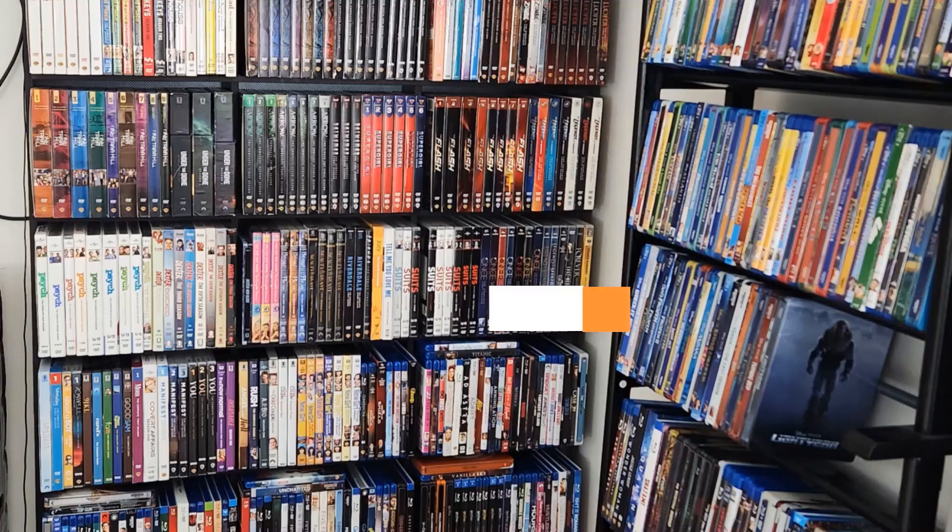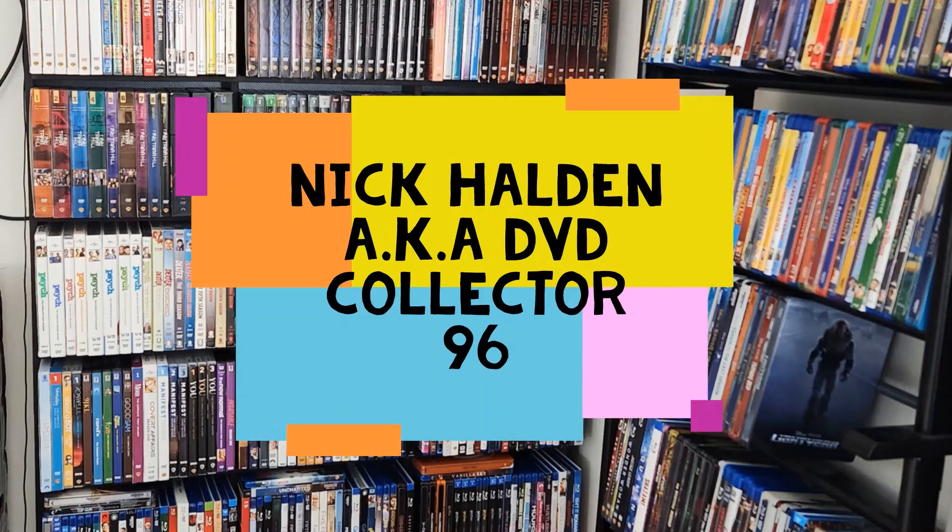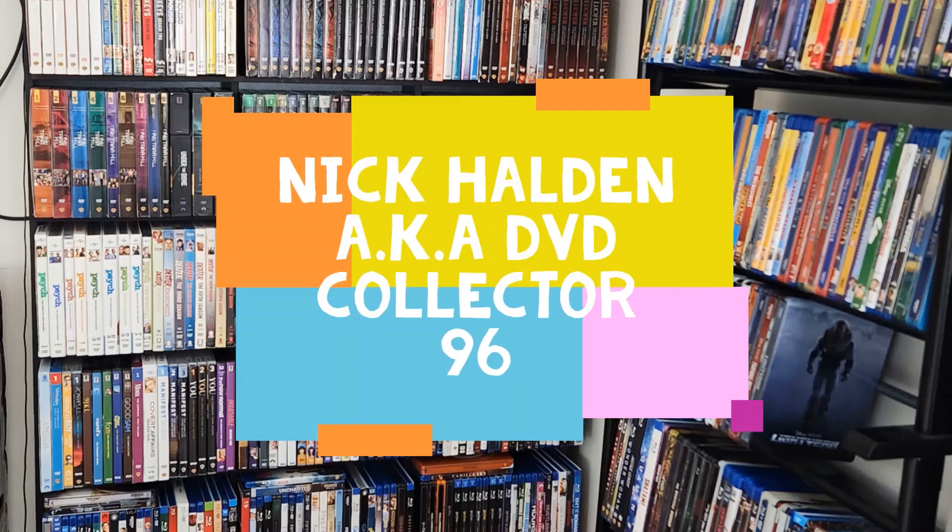Hey guys, Nick Holden here, also known as DVDCollector96, and welcome to a new video on my YouTube channel. Welcome to a new unboxing and review.